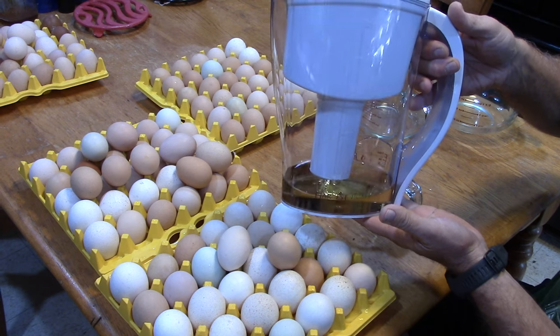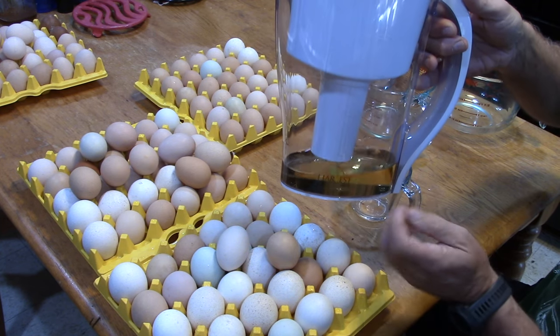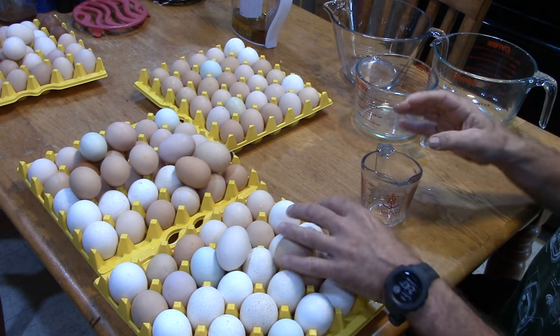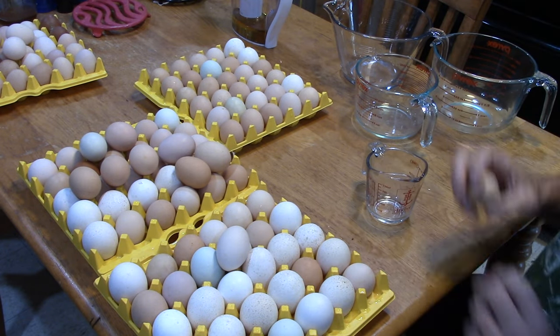We had to run the oil through to clean it — we had to change the oil in our pump, so that had to be done. Now I'm just gonna get started cracking eggs.